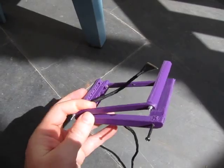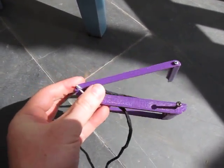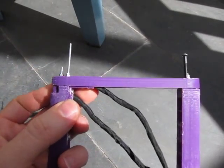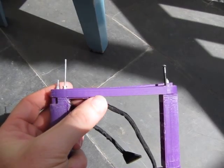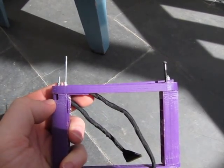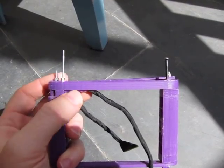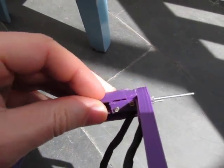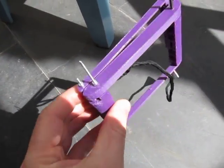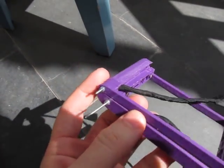A printer such as a Mendel 90 can be used. The construction has had to involve printing pieces that just fit across the diagonal in the 15-inch variant across the 200 by 200 millimeter bed. The construction has involved putting these pieces together with bolts and things.